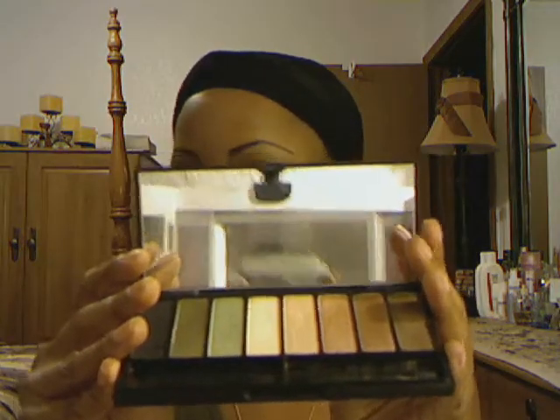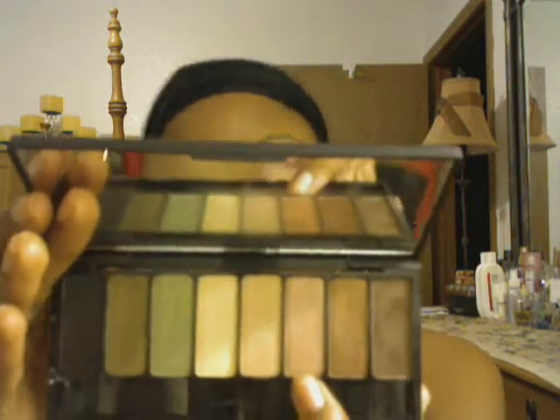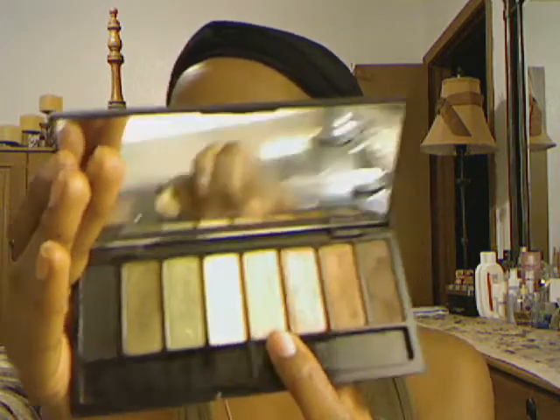This is the palette right here. It comes with two of these type of brushes, which are more like concealer brushes maybe. This color here is Leather and it's a matte brown color. This color here is Baroque and it's like a shimmery bronze color. This one here is called Downtown and it's more like a shimmer, but it almost has like a peachy tone to it. The camera's not picking it up.